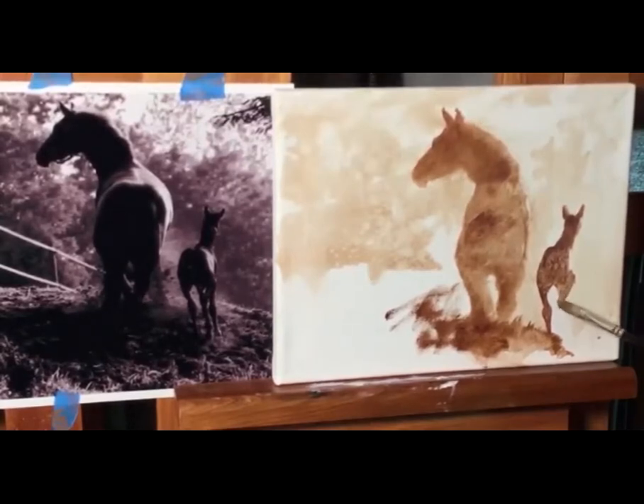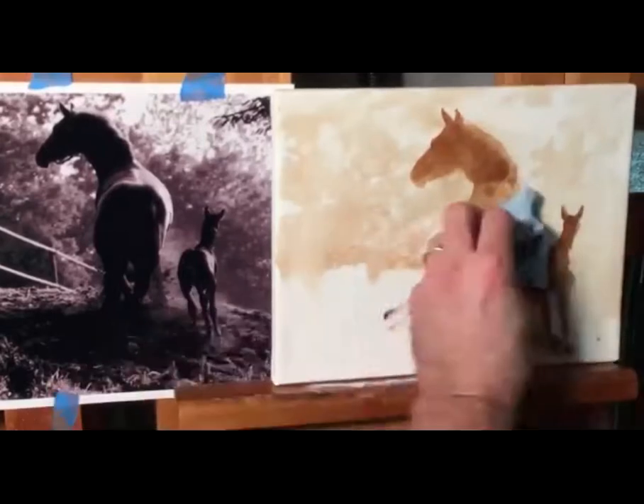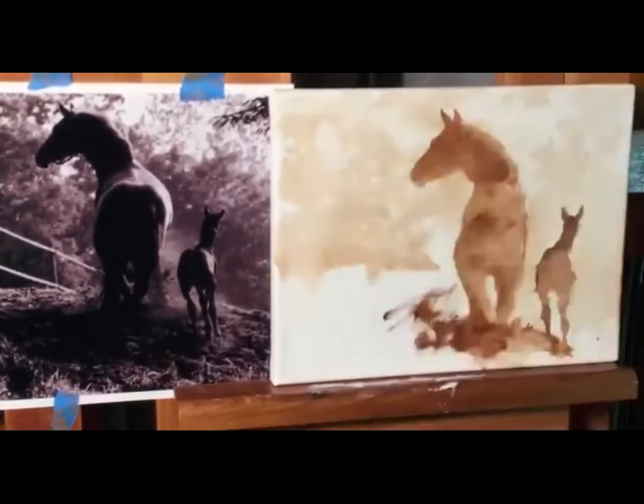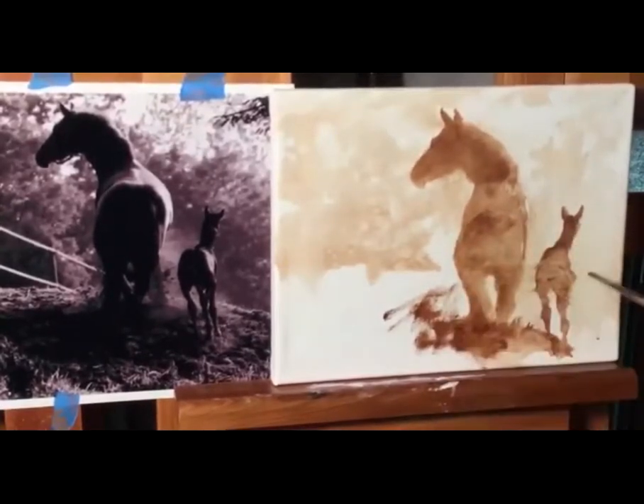I tell my students all the time: stop drawing what you know — draw what you see. When I'm working through these shapes, I know what a horse leg is supposed to do, but it might be foreshortened or have something else around it. Once you study and you've practiced, then comes the artistic license that allows you to make changes — because you know the technique, you also know where you're going, so you don't worry about different parts while you're painting.